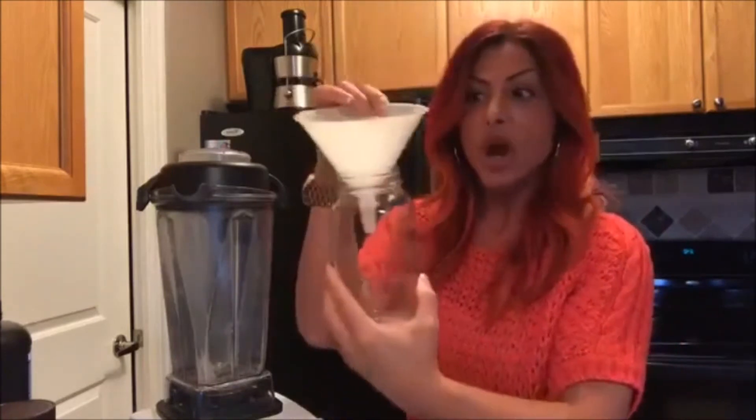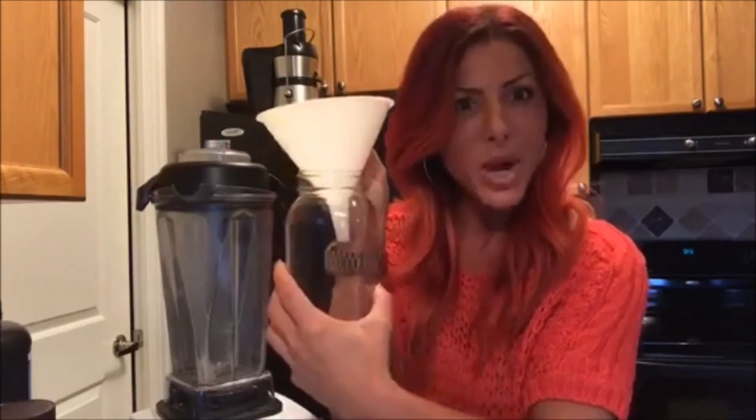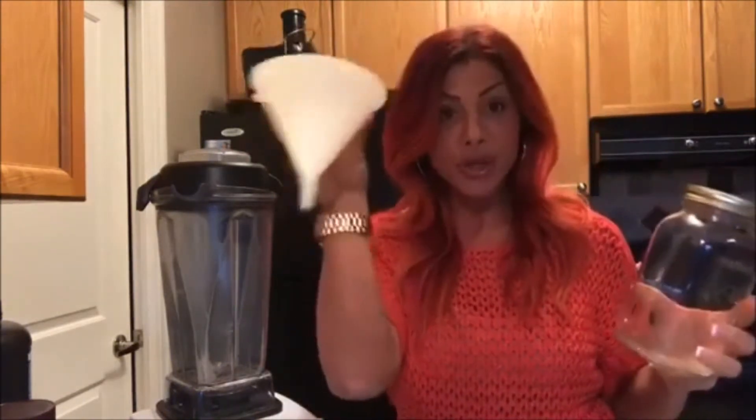A lot of people ask how do you take your juice to work. After straining it through the bags, I pour it into a mason jar with a little funnel - looks like I'm making wine! I have this small glass jar that I already did today. I like to use mason jars - you can get them at any dollar store. They maintain the freshness and the nutrients, sealed tight. I don't like putting juice in shaker cups because these keep it so much better.